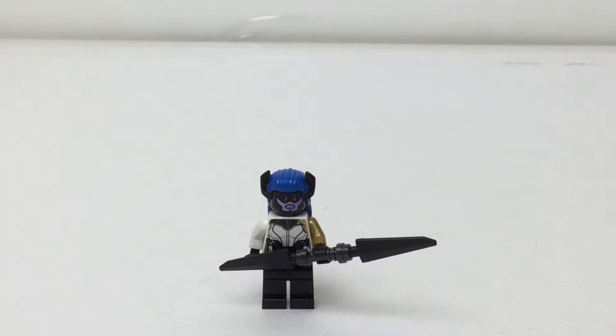Hello there everybody, Emrex here with another LEGO discussion. This is the second one I promised recently, and I'm using another member of the Black Order — this is Proxima Midnight.